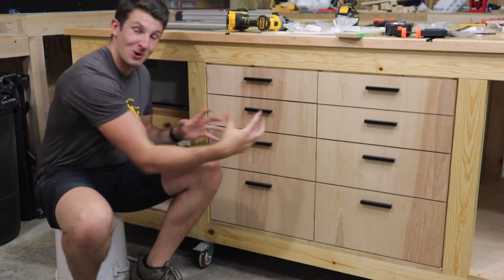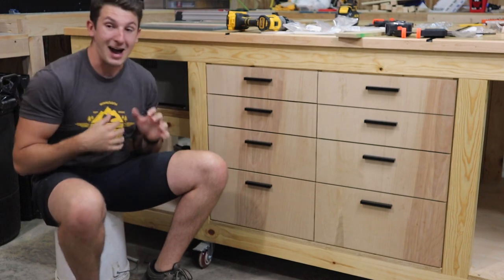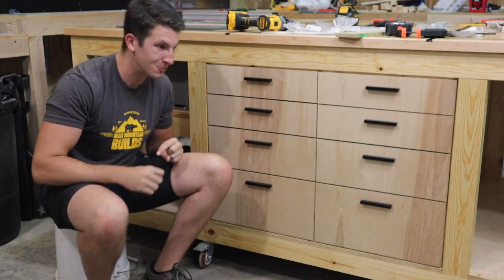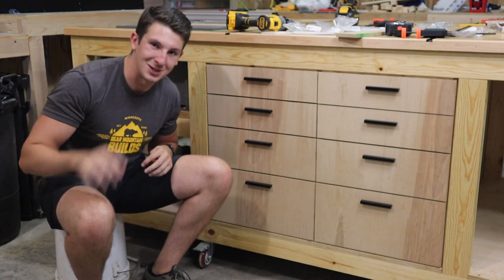The drawers are done — they're looking super sharp and they work really great. I'm really excited with how this is turning out, but I have one more thing to really make this entire table pop, and then it'll be beauty shots.